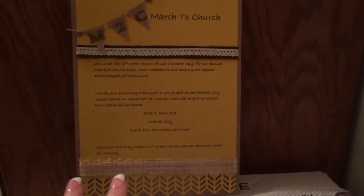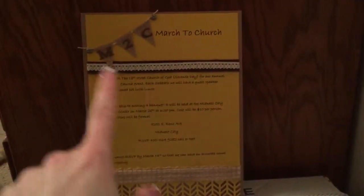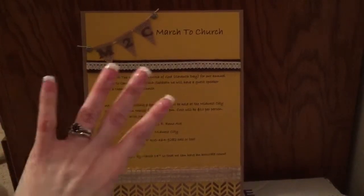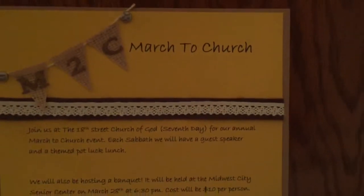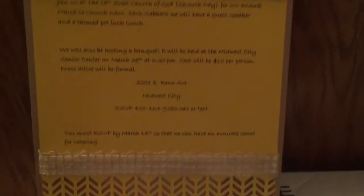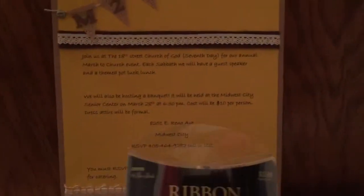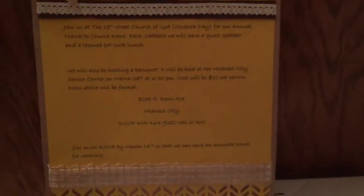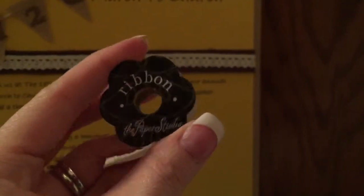They wanted the invitation mainly for the banquet that they're going to have. This is 8½ by 11 craft cardstock, and it's kind of like a mustard yellow, if you can see — sorry, the lighting is kind of dark in here. The brown ribbon and then these two pieces right here are from a ribbon pack, from Hobby Lobby. And then this little piece of lace trim ribbon is also from Hobby Lobby. It's from the Paper Studio — just one of those tiny little 99 cent spools.